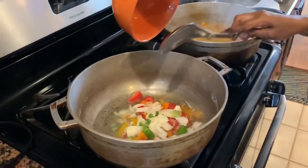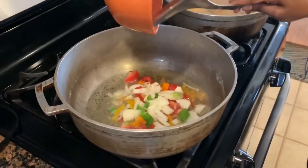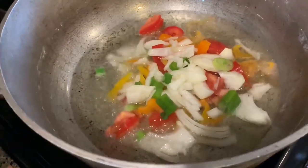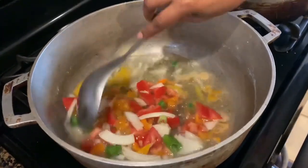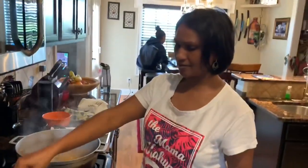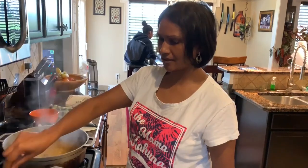We're going to fry up the seasoning first. I don't use a lot of oil.